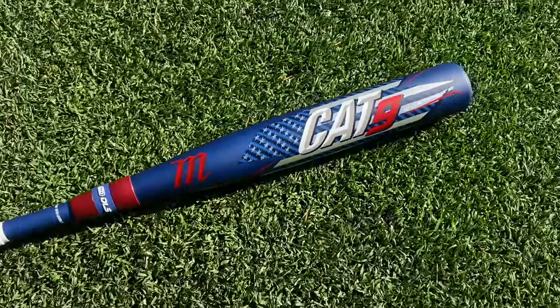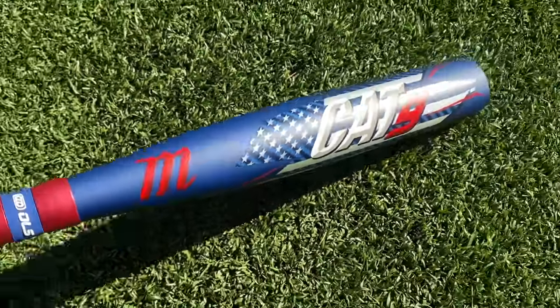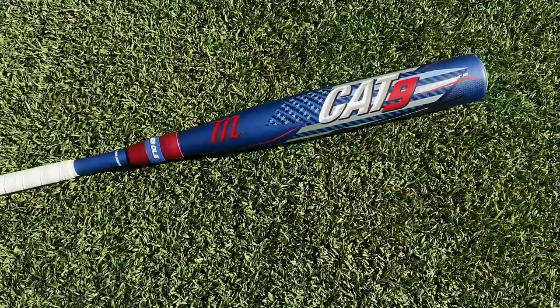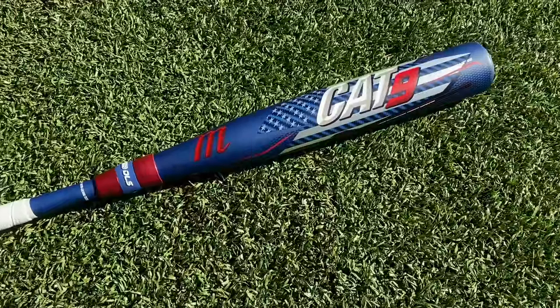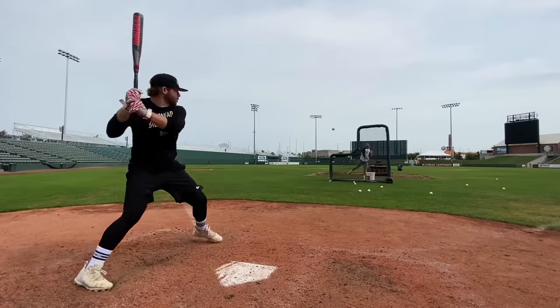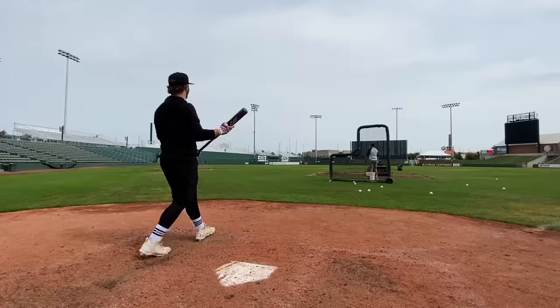This is the Pastime version — I would assume when they release the regular paint job the Cat Nine Composite it'll drop down to $500, but with the custom Pastime American flag edition it's $550. It's a two-piece composite with that same connector piece as the Cat Nine Connect. The USA Triple version of the Cat Nine Composite is absolute heat.